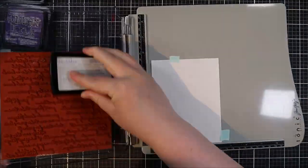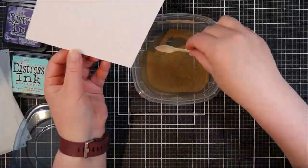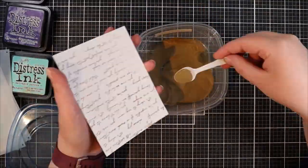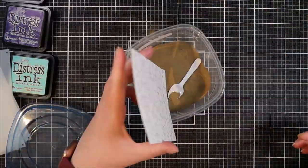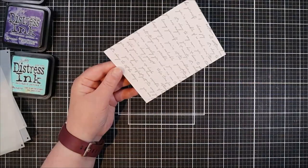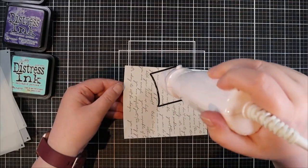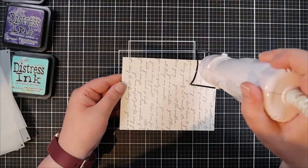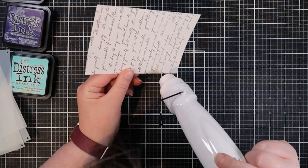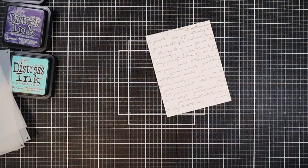For the background, I've loaded another stamp into a stamp positioning tool — this is the Positive Script Bold Prints from Hero Arts. It's beautiful scripty writing with a bunch of positive sayings and I think it's really lovely. I've gone ahead and stamped that in Versamark, applied some Hero Arts gold embossing powder, and I'm melting it until it's beautiful and shiny so we can move on to the next step.